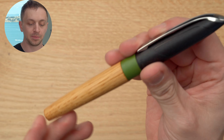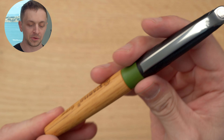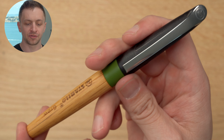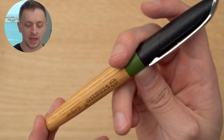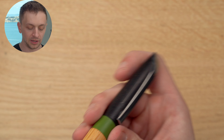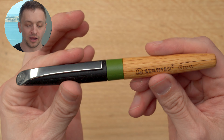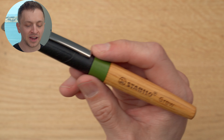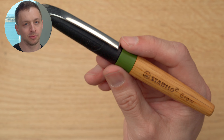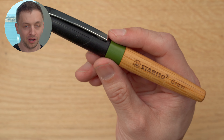This is the Stabilo Grow fountain pen. I picked this up at a department store in Frankfurt earlier this year — it just kind of had an interesting look, so I wanted to do a review of it. I have actually really been enjoying this pen. It has a very, very smooth medium nib.